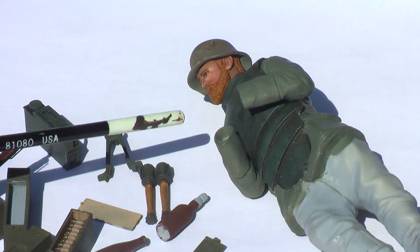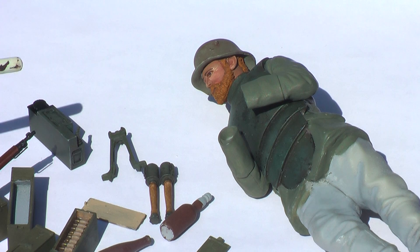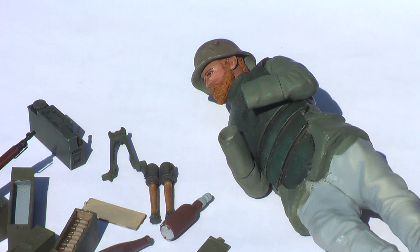I cut off the head that was supposed to go with this kit and used a different head. I cut off the top of his head where he was actually wearing the German soft cap, but since he's in a trench I wanted to put him in the helmet, so I converted and installed the helmet. We'll see more progress on him later.